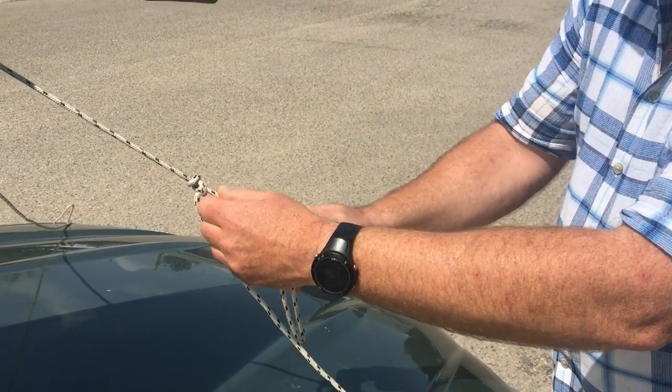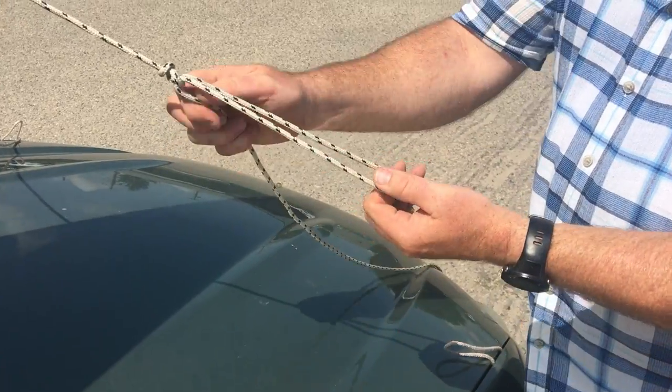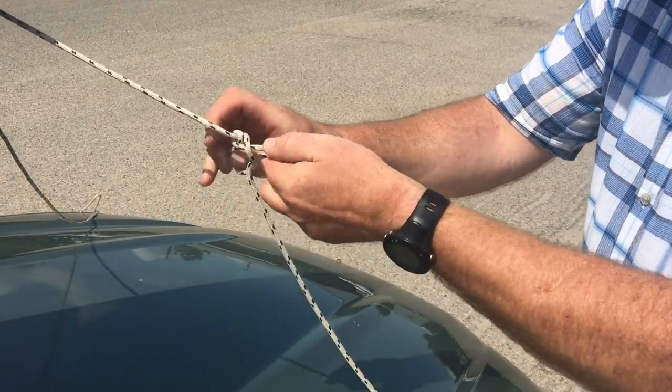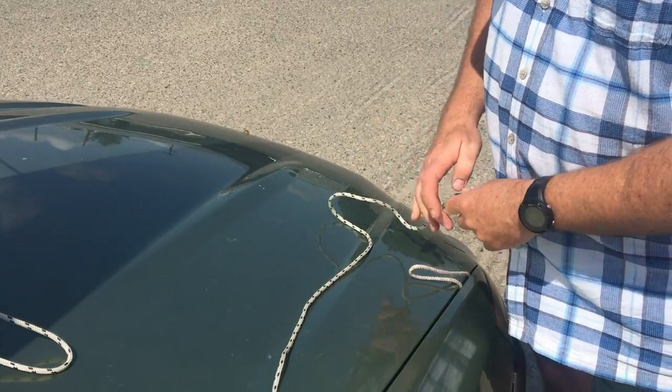The cool thing about the trucker's hitch is I can make this long or short as I want, and then once I'm done, it disappears. This is me doing it fast now. Once you've done it lots of times, it gets really fast.